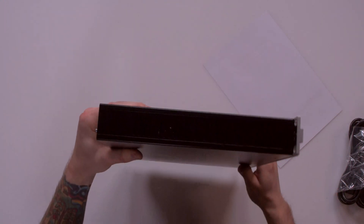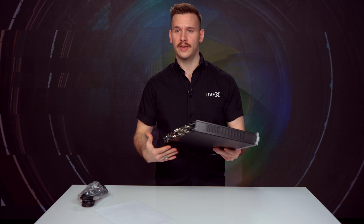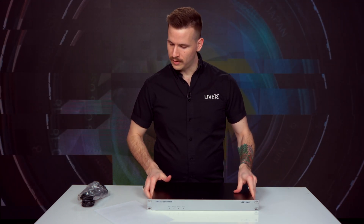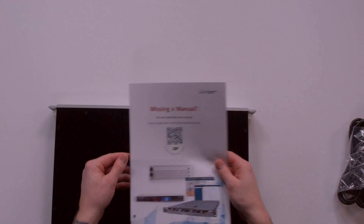There are nice vents on the side, and that pretty much comprises the unit itself. We also have a nice little cut sheet, and you can look up the manual online.